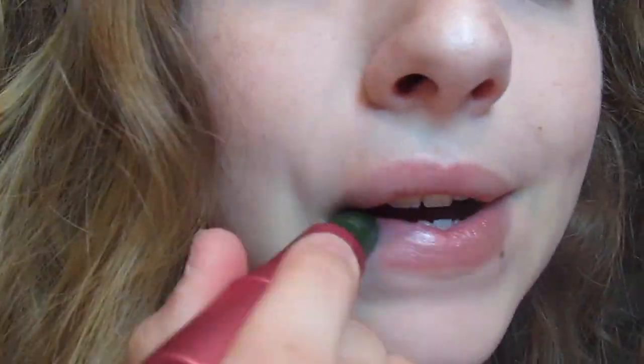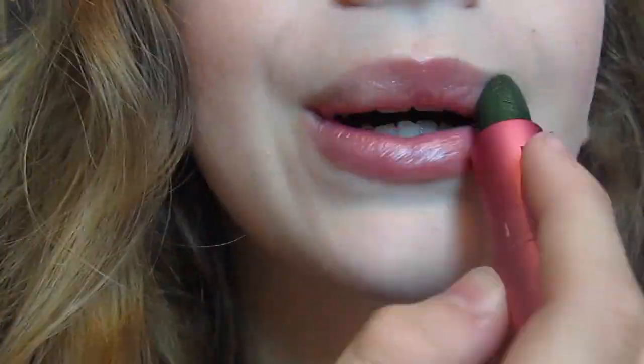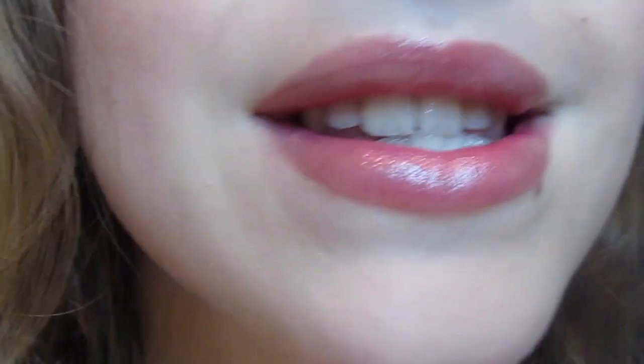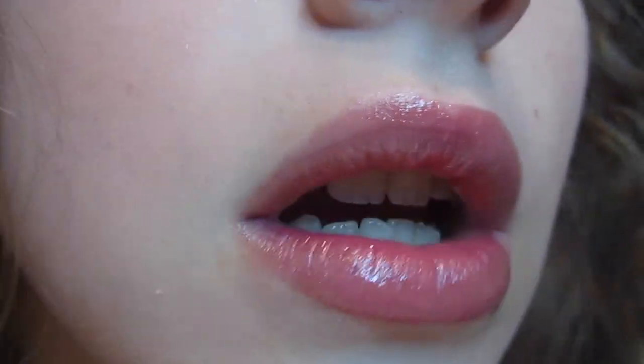So I just wiped off my lip balm and now I'm going to swatch it. I really like this because it does kind of look like a tinted lip balm. It is really natural, really pretty, glossy, all that. I do notice because of the formula — it kind of, when you rub your lips together, creates like one of those lines. So yeah, you can see that.